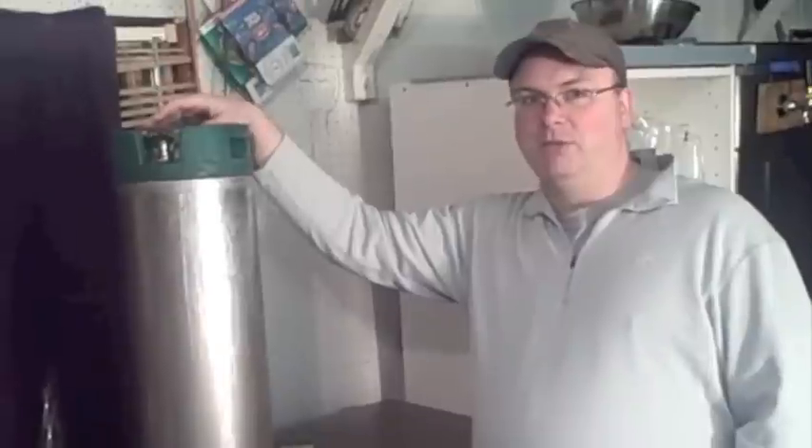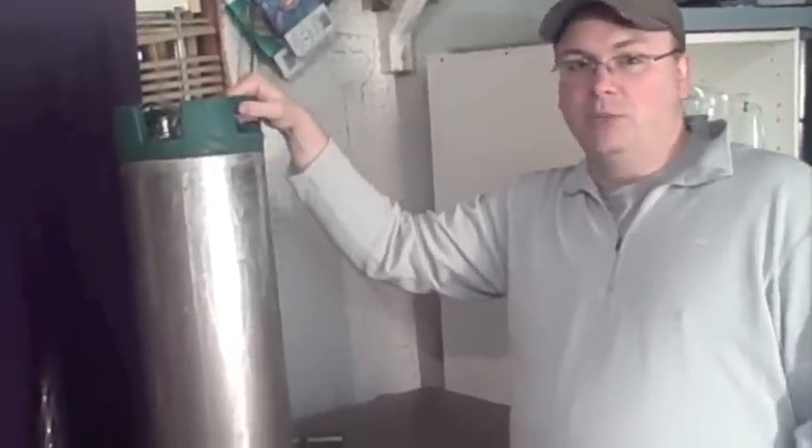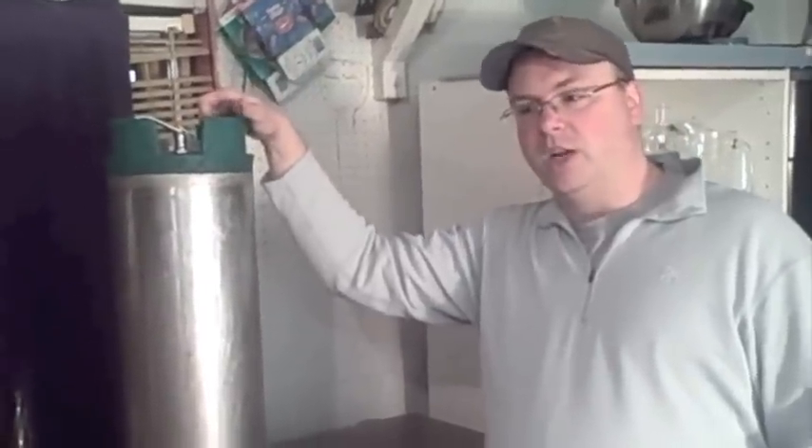Used kegs can be found for around $30 to $40, while brand new runs about $65. The only thing a brand new keg gets you is a shiny surface — mine are pretty beat up, all sourced from a retired soda company in Boston.